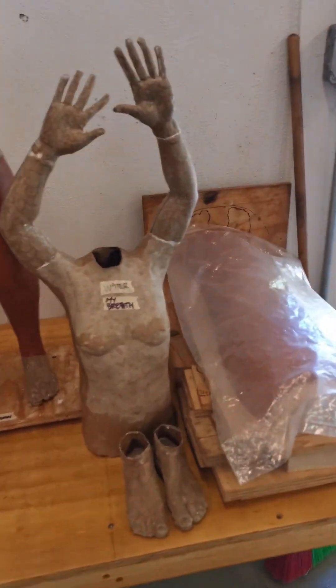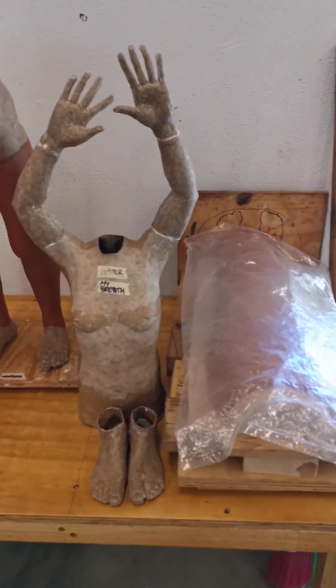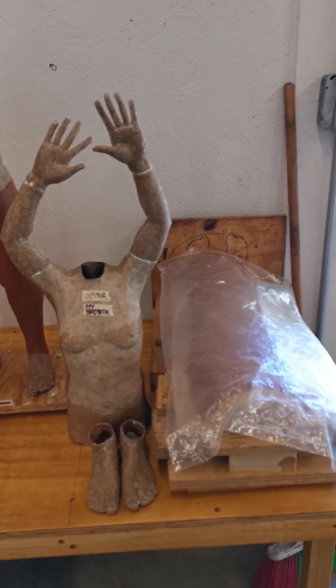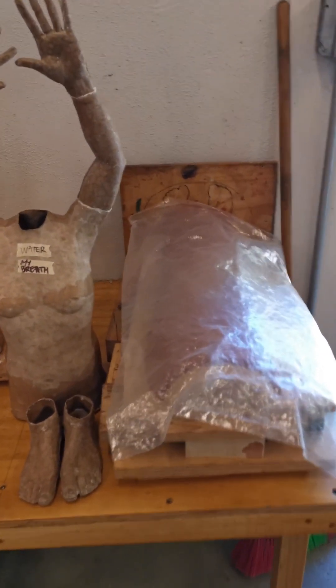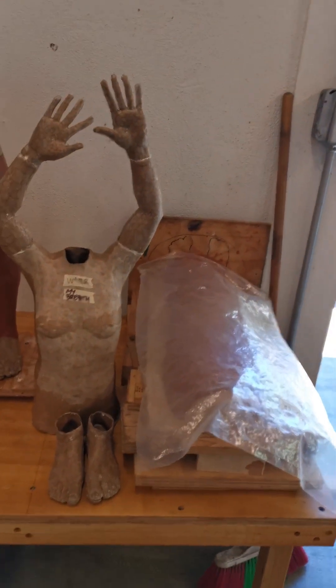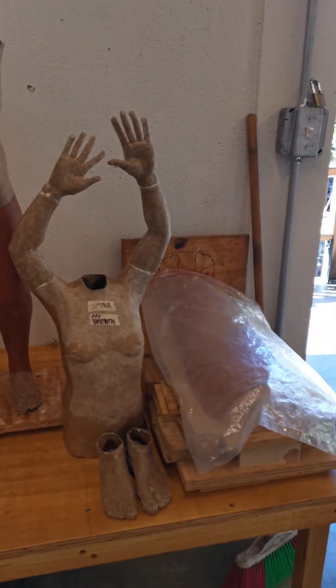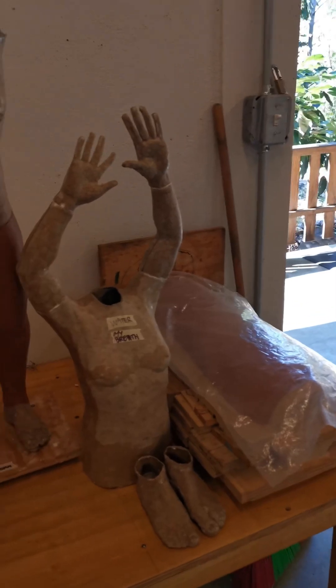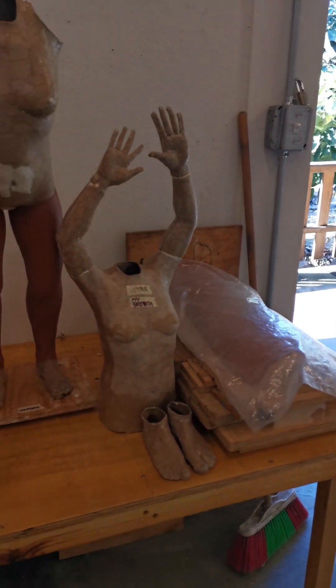This one is called — well, I don't know — My Breath, maybe. And it's gonna be with fabric from the Telares de Mexico. I'm not sure exactly yet, but we'll see. Just like everything that I make, we'll see how it goes.